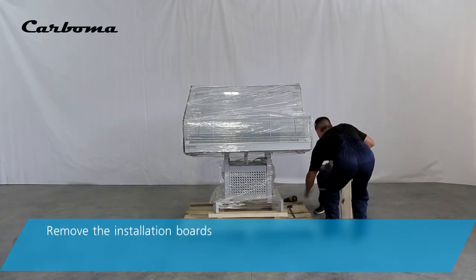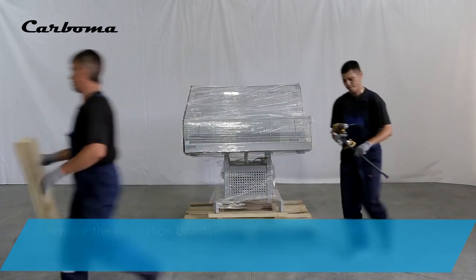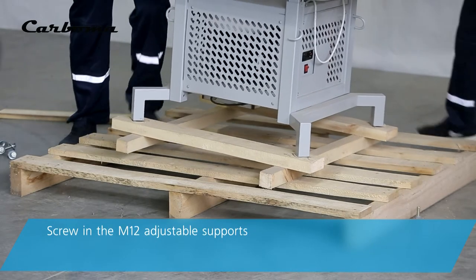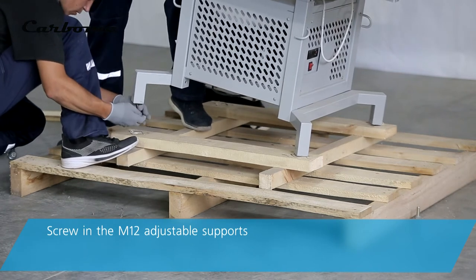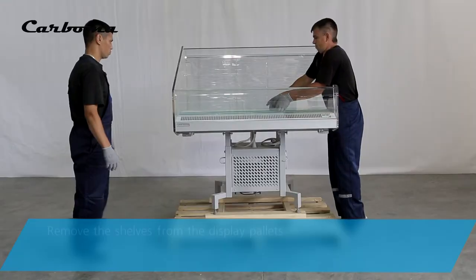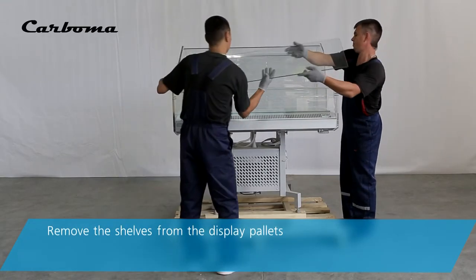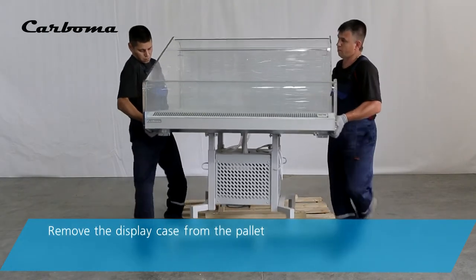Remove the installation boards. Screw in the M12 adjustable supports. Remove the shelves from the display pallets. Remove the display case from the pallet.